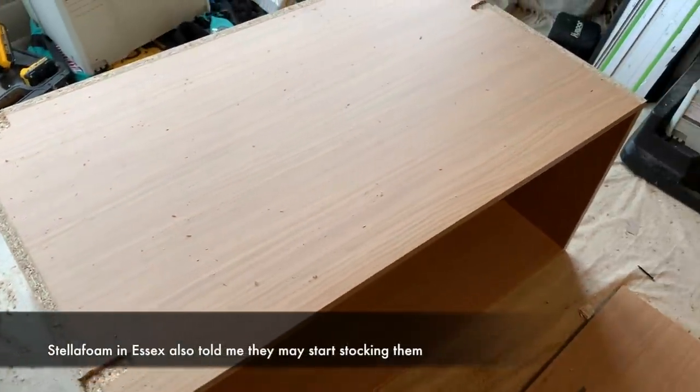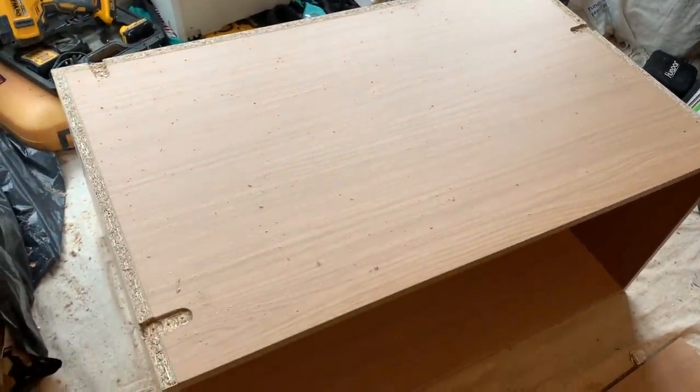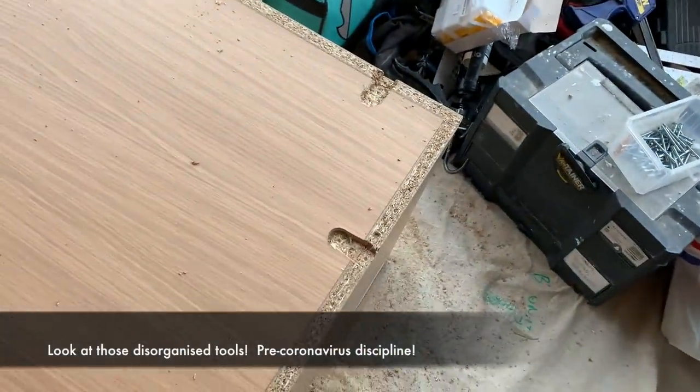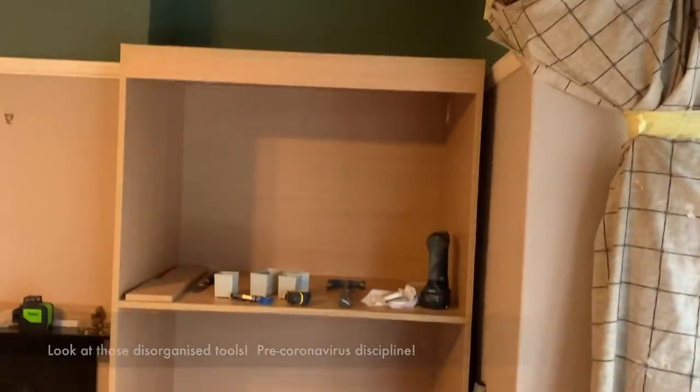This is the top box. I've marked off the positions, fitted the brackets freely on top of the other one, marked off where they'd land on this, and cleared the waste there with the Forstner bit. It's rough and ready but it's quick — it doesn't need to look good, it just allows them to sit tight together when they're fitted.